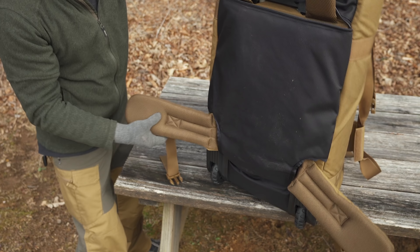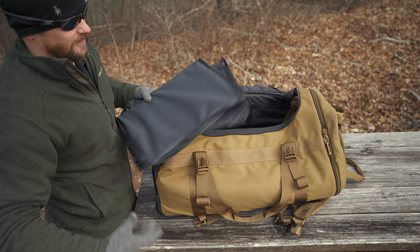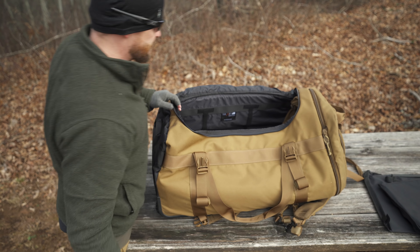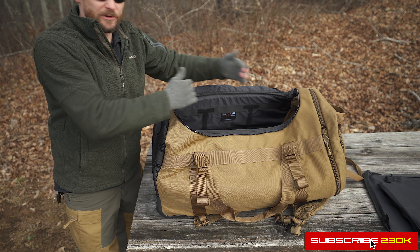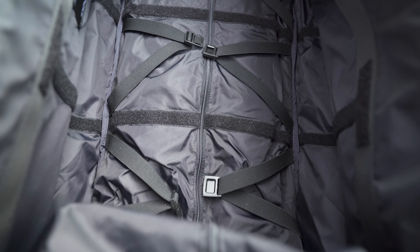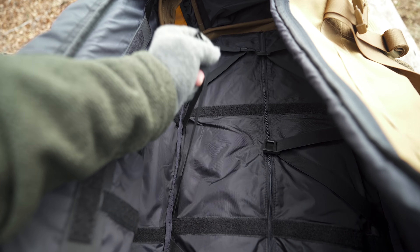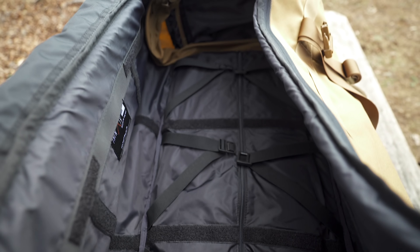On the inside, you have the ABS organization system, which is essentially three Velcro panels that you can place inside any way you want, allowing you to organize your gear into compartments. Down at the bottom, you have compression straps which are bungee — you can stow your clothes down here, buckle them in, and they're not going anywhere. Below that, you'll see a zipper covering the foam padding that protects your gear.